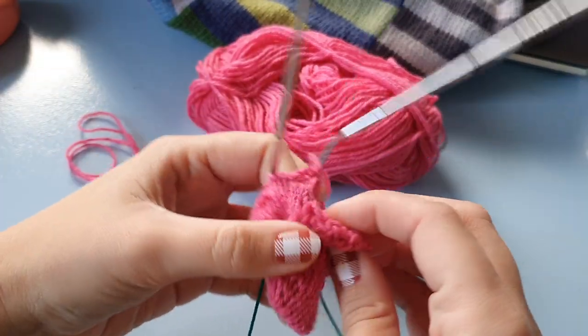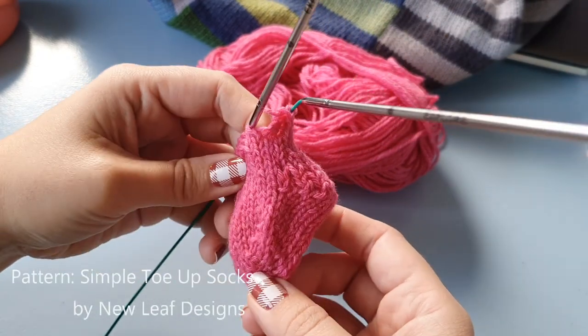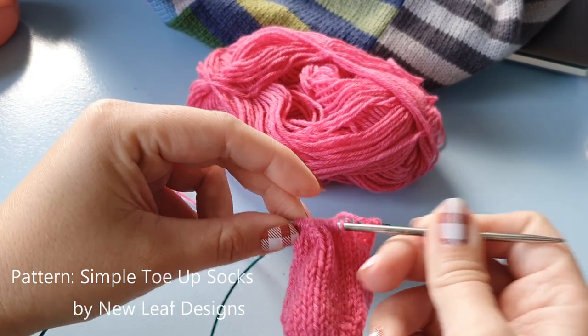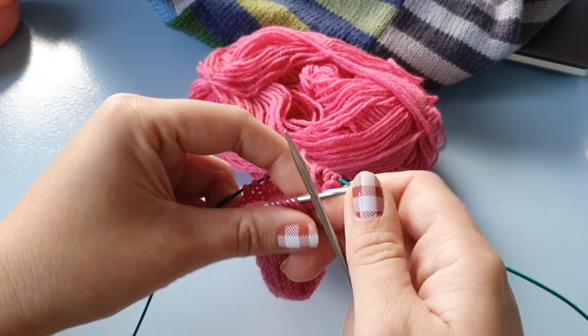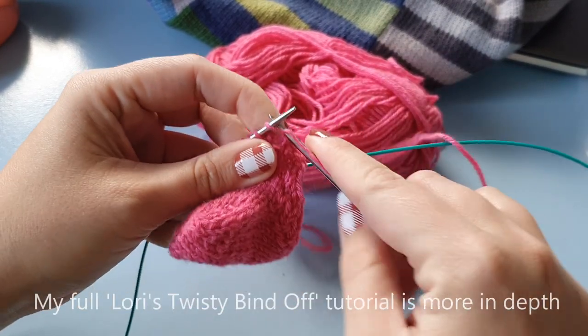Last week I taught a workshop on sock knitting, so I have this tiny sock and now I'm casting off. For that I like to use Lori's twisty bind off, and you can already find a tutorial for that on my channel.